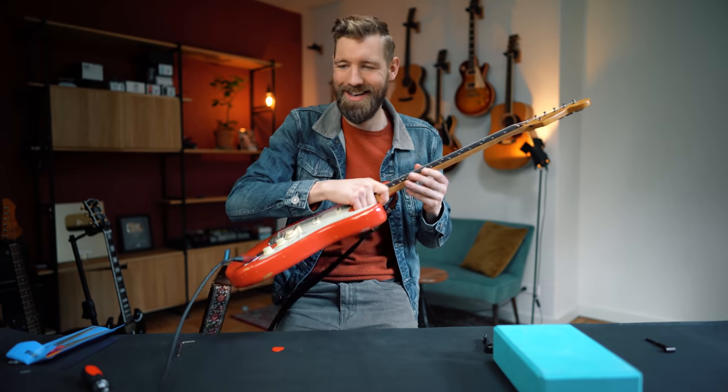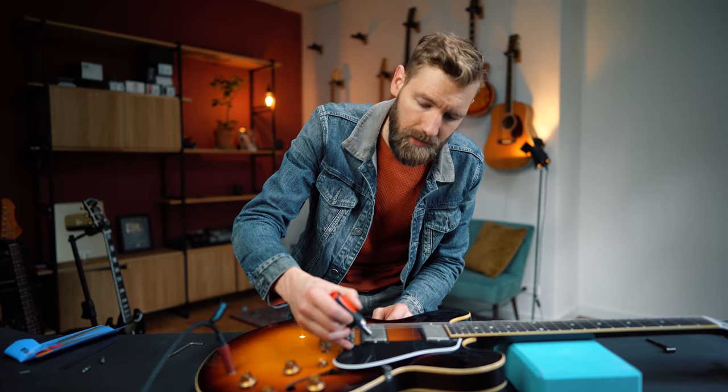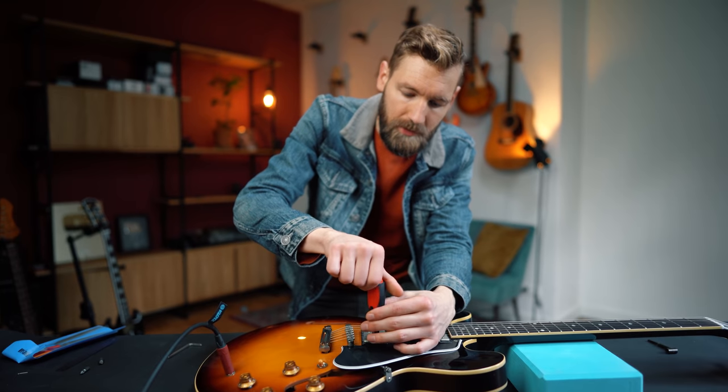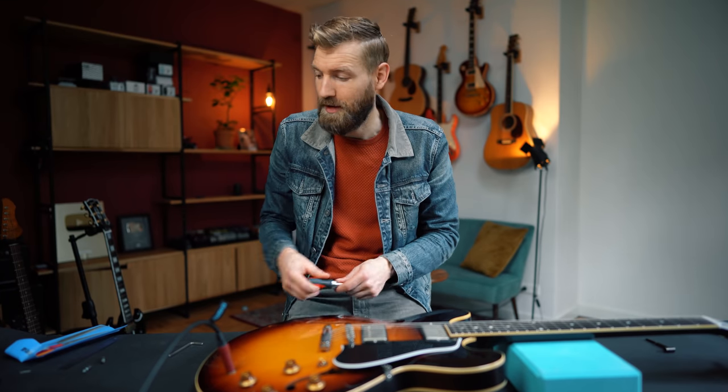Next I discovered a while ago: pickup height, number four. Many pickups sound much better when they are a bit lower than usually prescribed — including factory setups. Volume generally impresses more than actual good tone, so in a store the louder guitar seems better. Let's test with the Gibson ES-335 — the pickups were fairly high, much closer to the strings than my Les Paul. Adjusting pickups is super easy: each pickup has two screws. I'm lowering them by four whole turns.